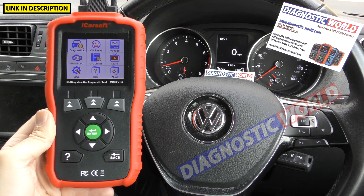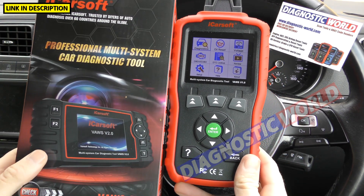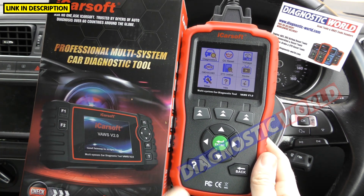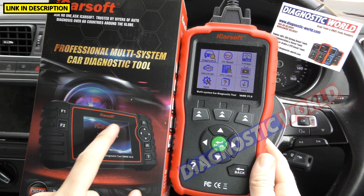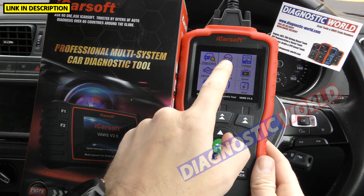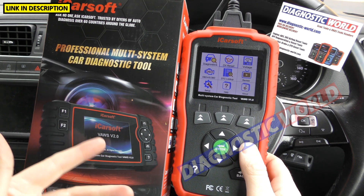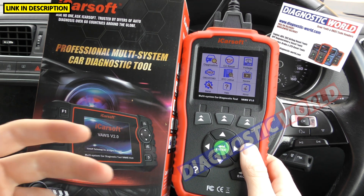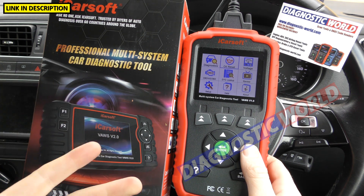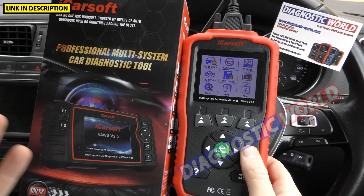How does it compare to the VAUSE version 2.0 kit? The version 1 has a vertical orientation while the version 2 has a horizontal orientation. The version 2 is more expensive at about £149. I'll be doing a similar style video for that tool. The key difference is that where version 1 only has oil reset, version 2 gives you a lot more options: electronic parking brake, diesel particulate filter, steering angle sensor, new battery registration, electronic throttle calibration, injector coding, and ABS brake bleeding — depending on the vehicle. The diagnostic side of things is exactly the same; you pay extra for more special functions.